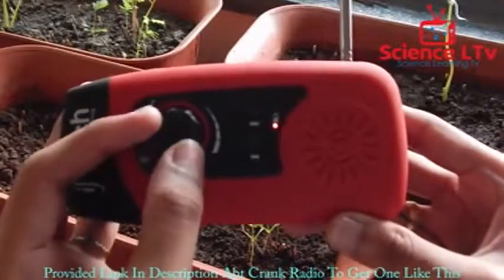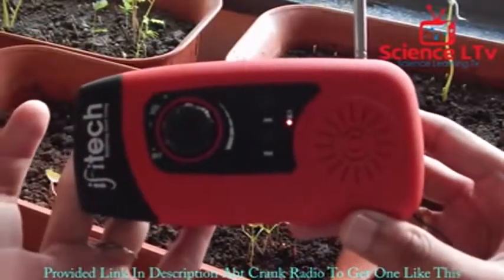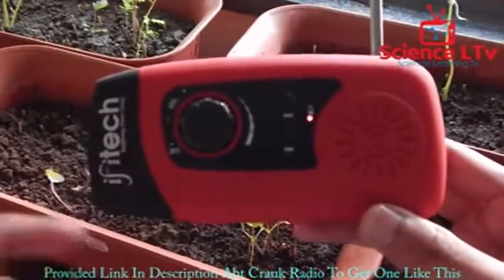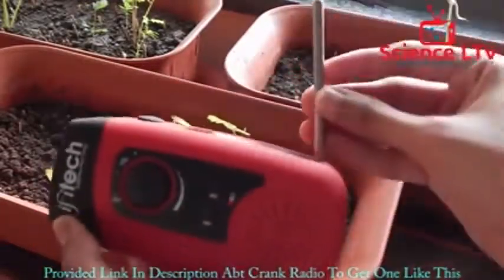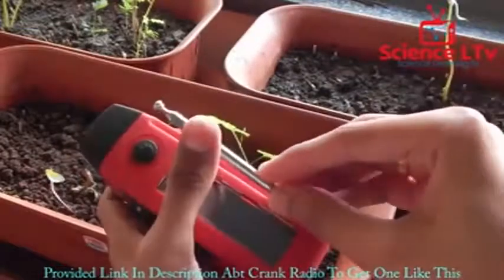You can turn it off by turning the dial back until it clicks — and now it's off. Simply fold the antenna back down and you can keep it in your pocket.